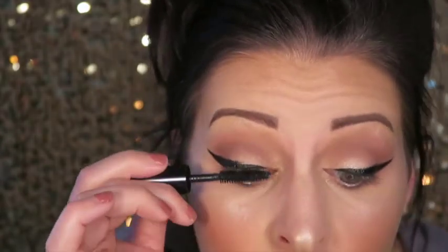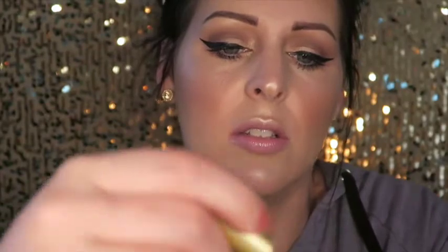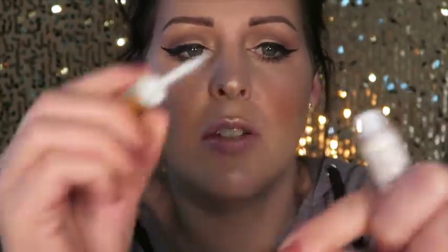I'm using the Bobbi Brown Smokey Eye Mascara because I'm trying to use up the makeup that I have. If I put false lashes on I don't feel like mascara makes a huge difference — this one works okay, it's not my favorite but not my least favorite. These are some of my favorite lashes — they are the Salon Perfect 614. I'm gonna take some lash glue, throw it right across the lash band, and let it dry.